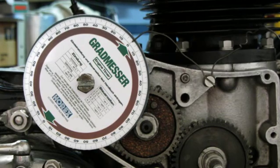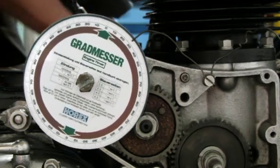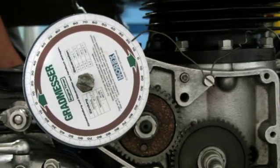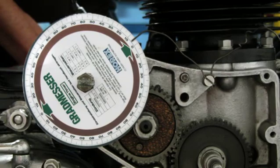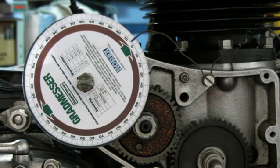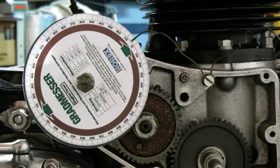Now I'm going to turn the crankshaft to the other timing mark and we'll check what's on the dial then. So now here we are and it reads about five or six, more like a five on the degree disc.